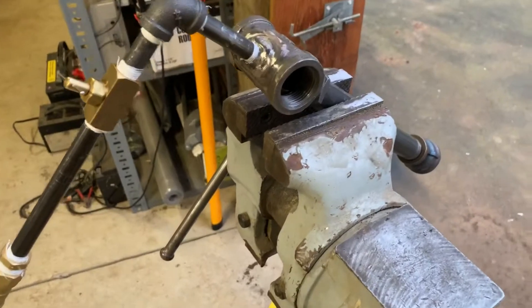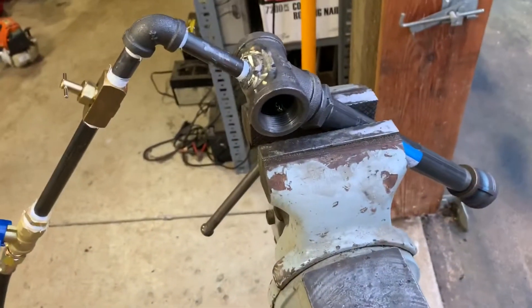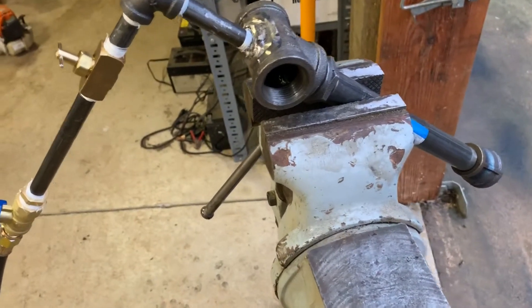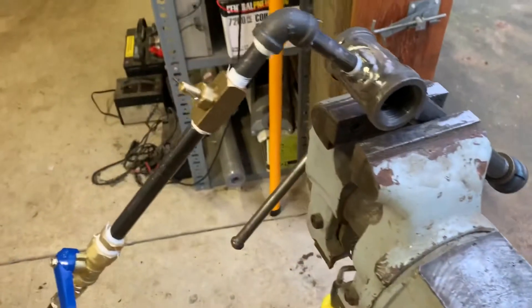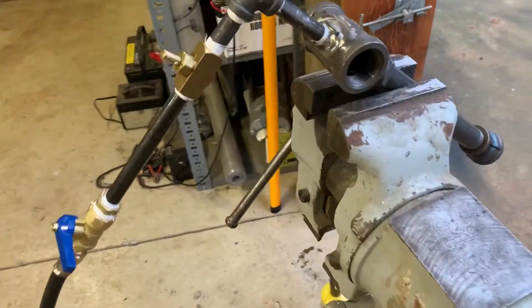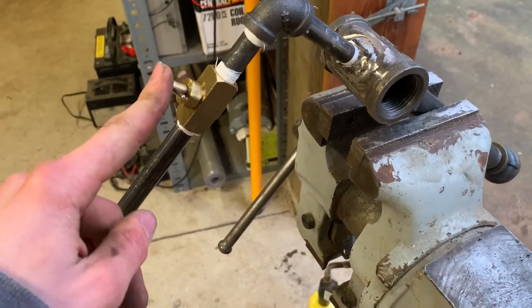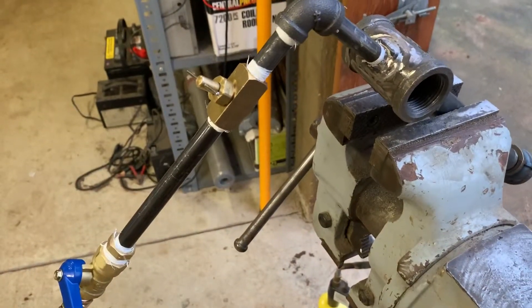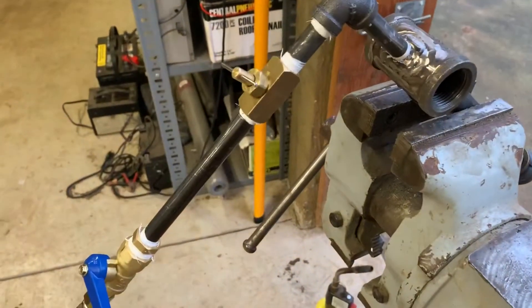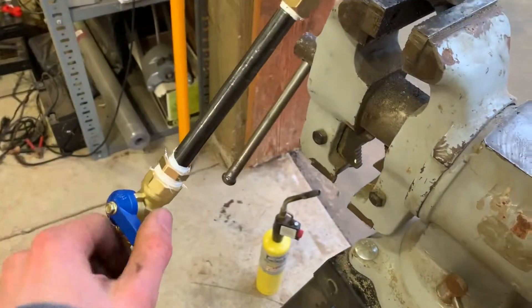I spent about $40 to $45 including tax. I could probably build it cheaper if I bought the pipes online. If you're going to build this, don't use that needle valve — that part alone is about $10.